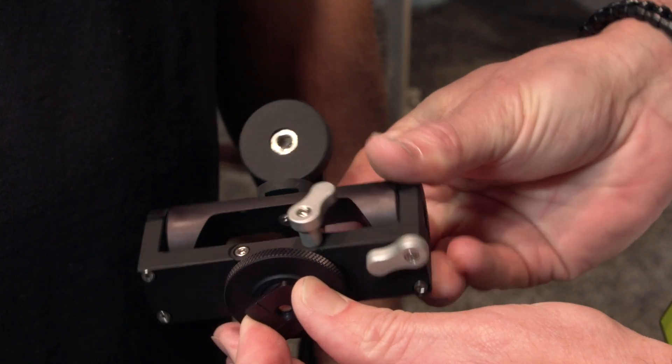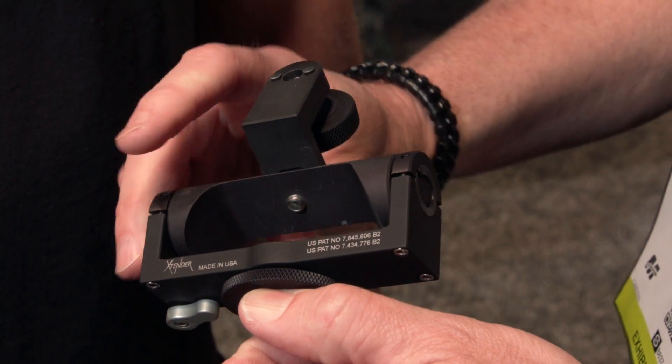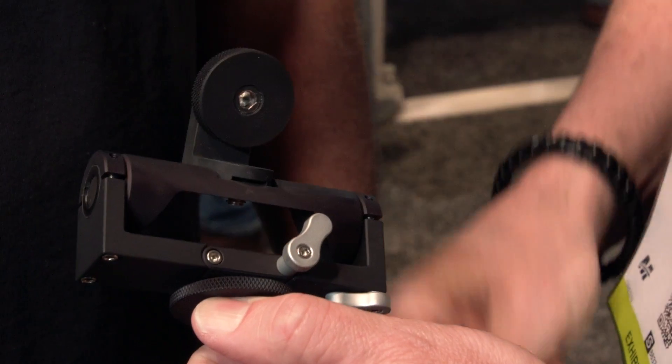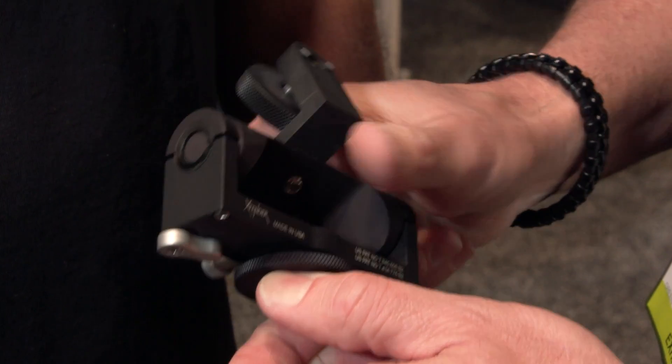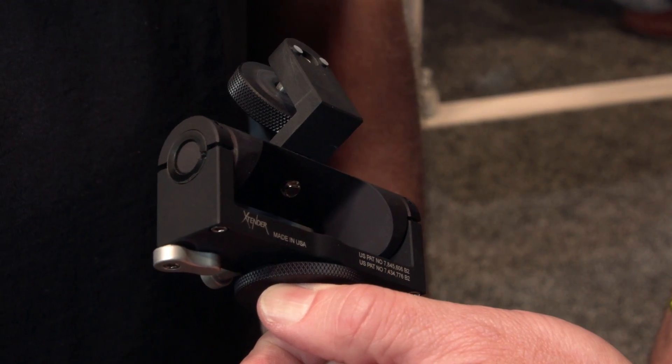What devices can you attach to it, and are there options to attach multiple different devices? Our stuff is like an erector set — you can mix and match and use it on anything. You can convert it, put it on a cage, put it on an arm. It comes with quarter-20, it comes with shoe mount. We make specific adapters for convergent design and small HD because they all have these little adapters to prevent twisting, because a lot of people have twisting problems. We also make specific ones for Atomos monitors, and we make a generic one too. So our stuff will work on anything.